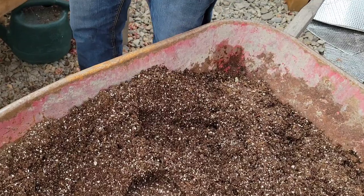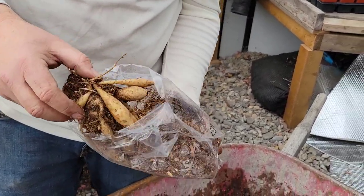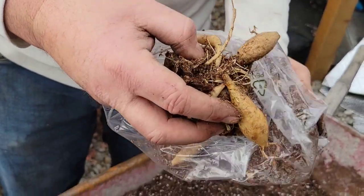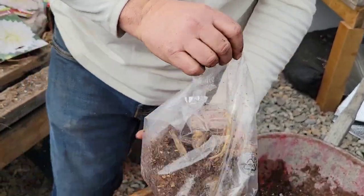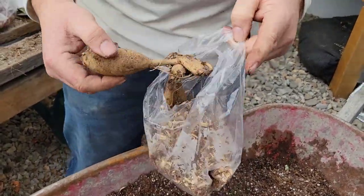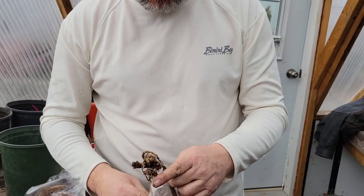Now these are dahlias we've purchased from the local garden center. You can see these ones are stored in peat moss and they're much more plump and happier looking — these will grow right away. I notice the crown on this one is a little mushy, so it might be slightly rotted from too much moisture. Here's another one — this one's got a whole bunch and some are damaged a little bit. I could take those off and grow them individually to get another plant.